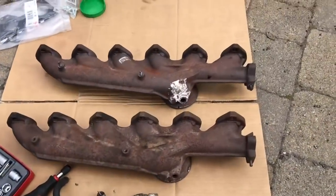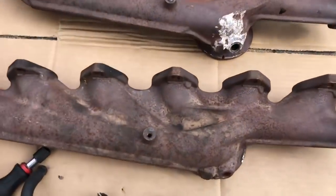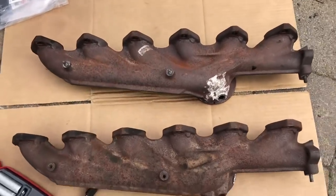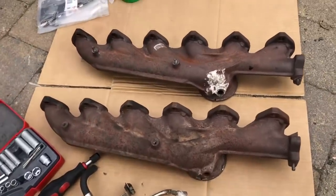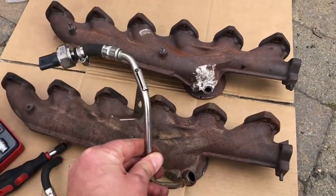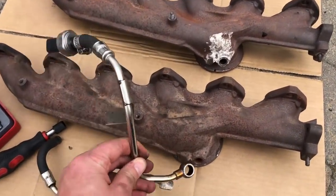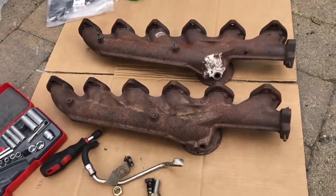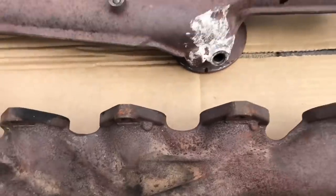Now it's that potentially horrible moment when you've bought a spare part and you look at them both next to each other and think, oh, I hope they're the same. It is the same — I've had a look over. So now what we just need to do is fit this banjo bolt back on to here — the one we took off — and put the manifold back on with these new gaskets.